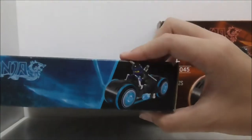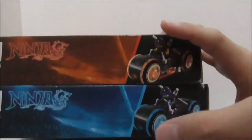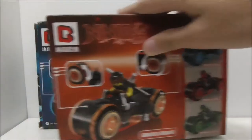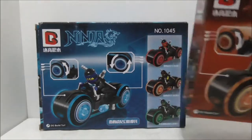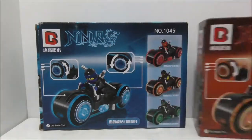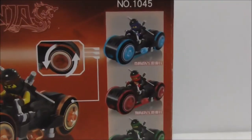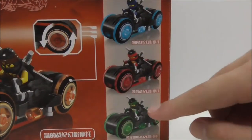This is the top of the Jay box and the top of the Cole box. The sides are both the same. These are the bottoms and the backs — they show you the features and show that the wheels turn. They are almost the same, just different in color. The two other cycles in the set are for Kai and Lloyd.